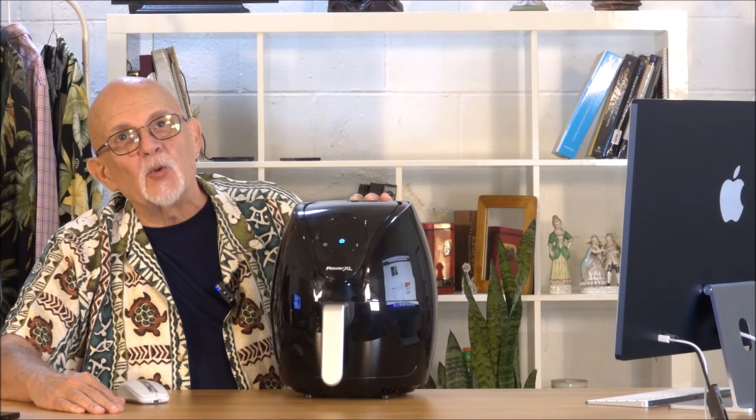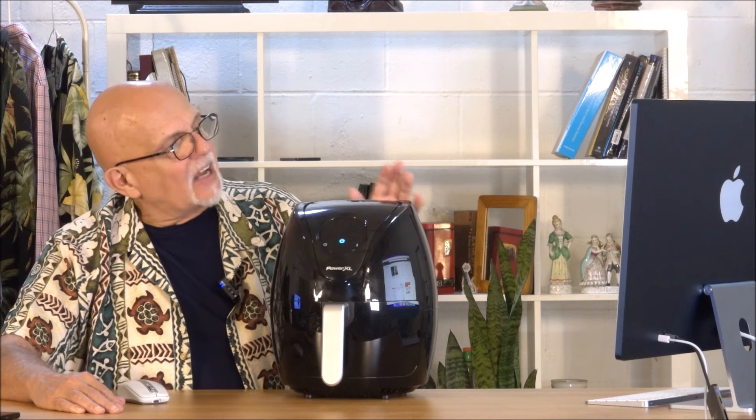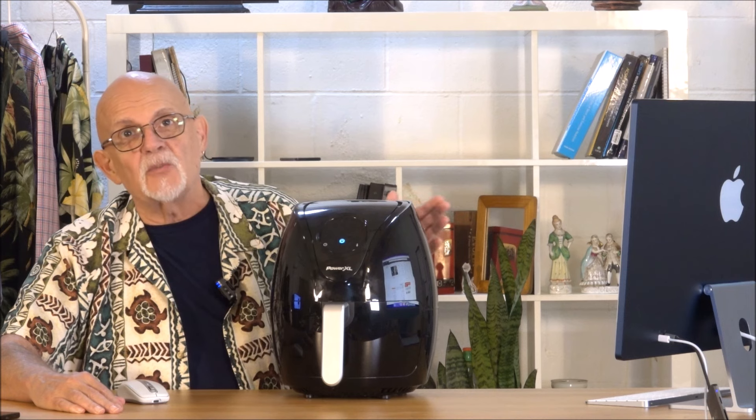What I have here is my new PowerXL 4-Quart Air Fryer. I got a 4-Quart Air Fryer because I have a 2-Quart Air Fryer, and at times I find it to be a little bit small, so I went ahead and I upgraded.